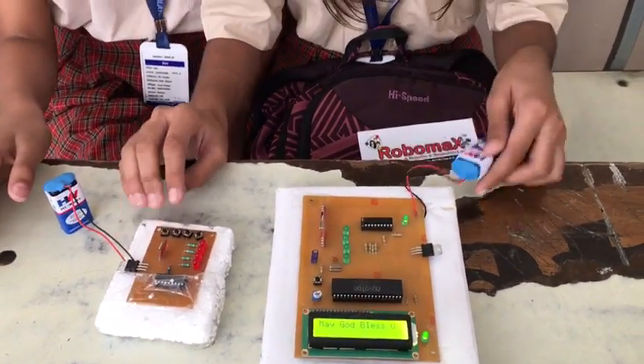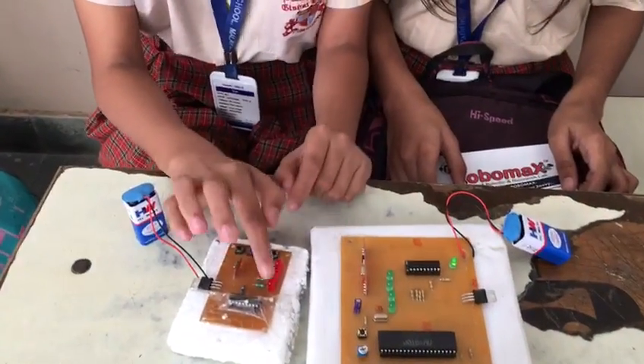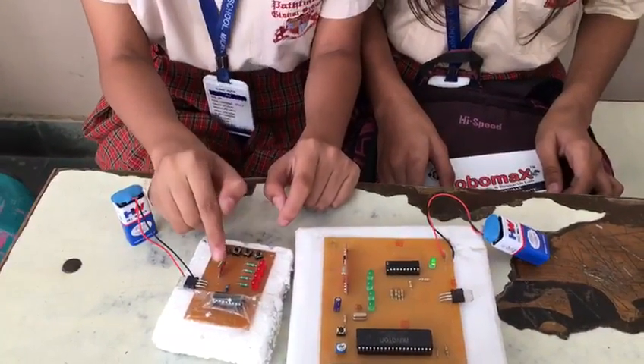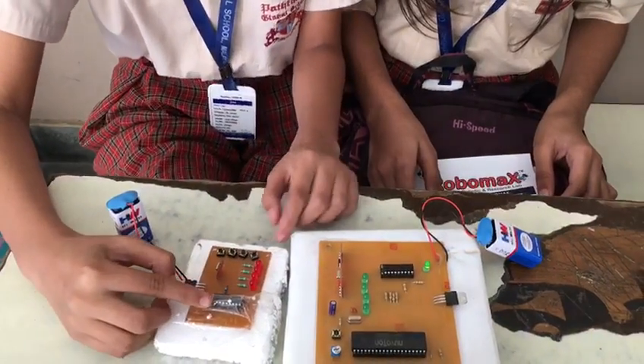Now I want to tell you about the components of our project. These are the switches, LEDs, resistance, transmitter, voltage regulator, and transmitter IC.